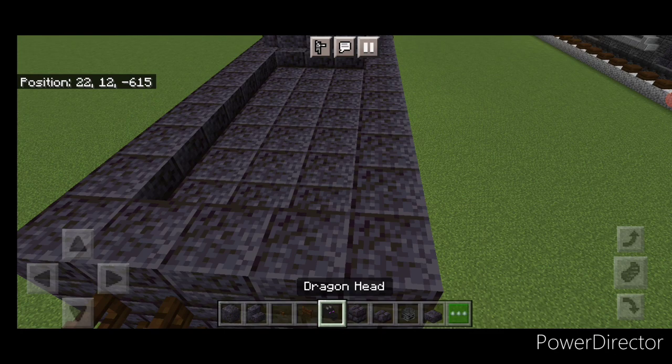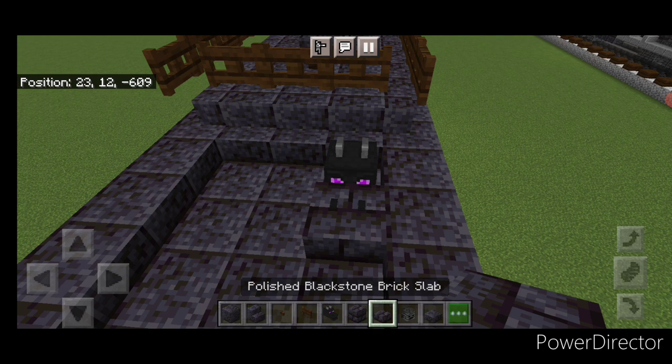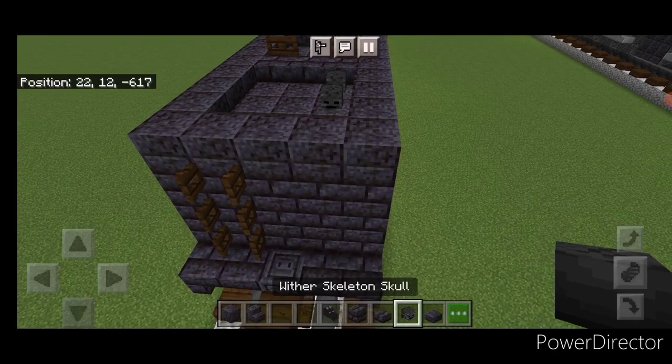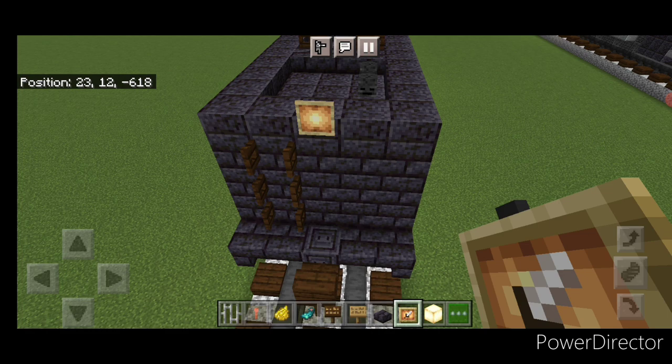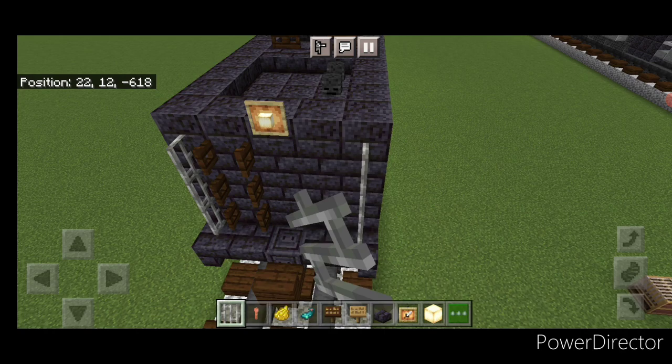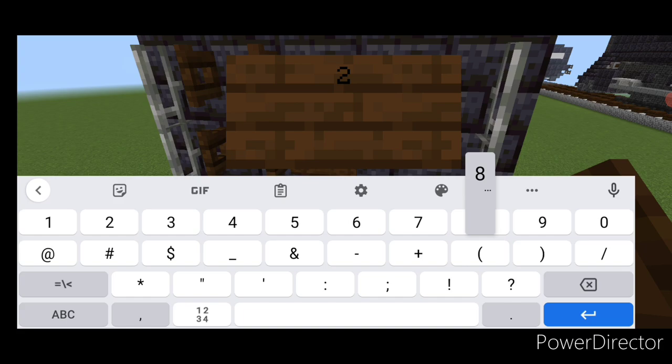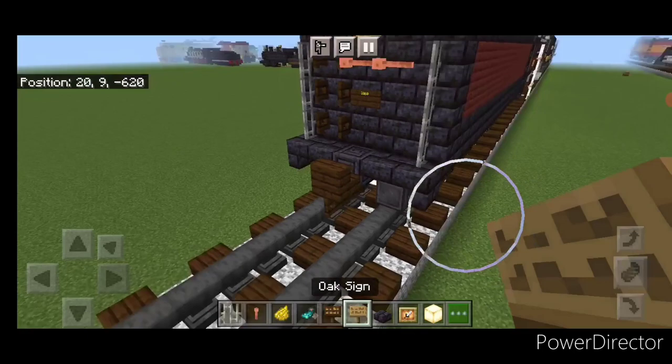Take out a dragon head and put one here with a blackstone brick slab in front. Behind that, a dark oak fence gate on either side, then three blackstone brick slabs across. Put two wither skeleton skulls on the top middle back here, a glow item frame with a frog light, then three iron bars coming up each side. Take out lightning rods — two sideways ones in the middle. Underneath that, a dark oak sign with '2860', hit it with yellow dye and a glow ink sack.